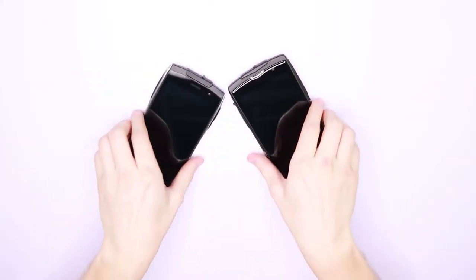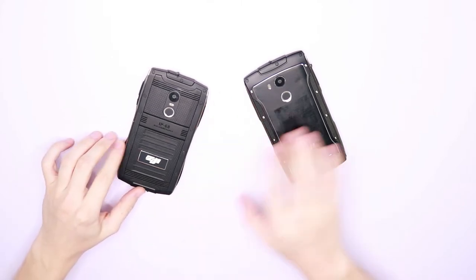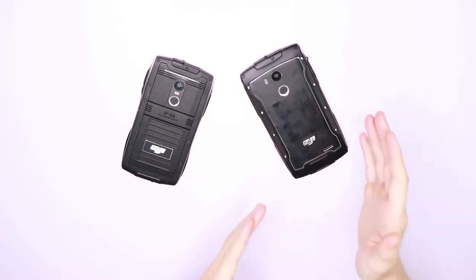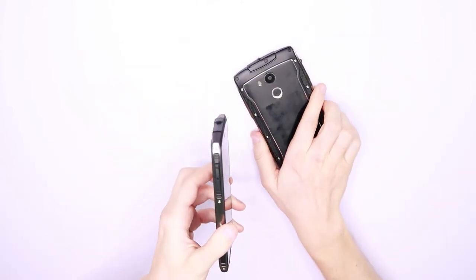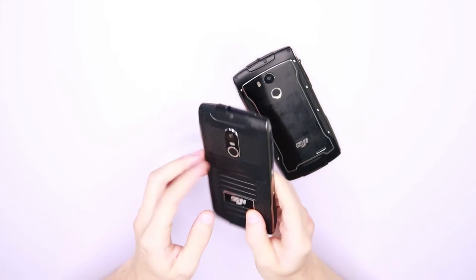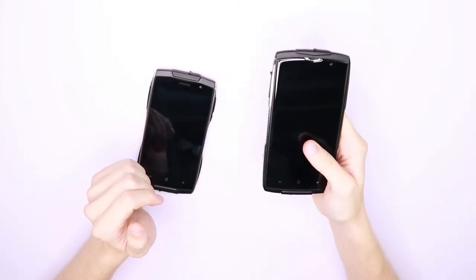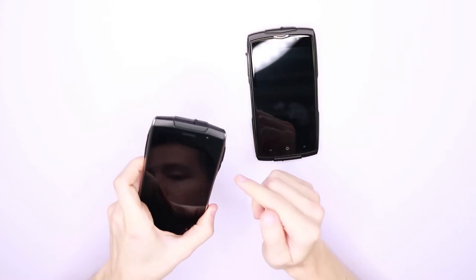Looking at the design, you can see that both are quite robustly built. They both have metal frames and rubber grips around the edges and feel quite solid in your hand. The main difference in design is the size — the Z7 being much larger than the Z6 in both thickness and screen size. The Z6 is just 9.9 millimeters thick, making it one of the thinnest rugged smartphones available. The Z7 is 11.9 millimeters thick — still fairly thin, but heavier and larger, with a 5-inch screen compared to 4.7 inches for the Z6.